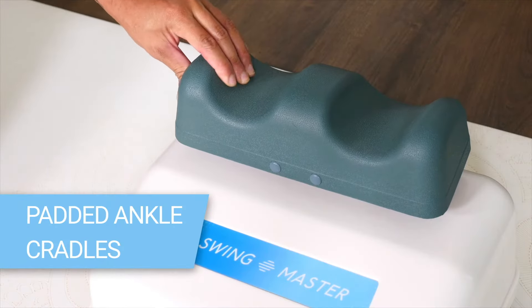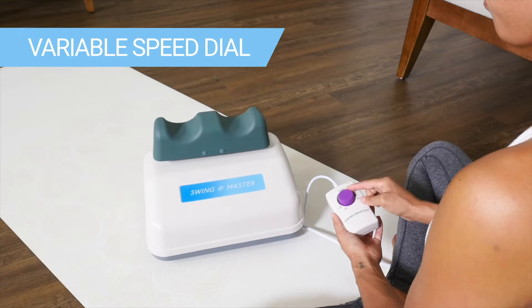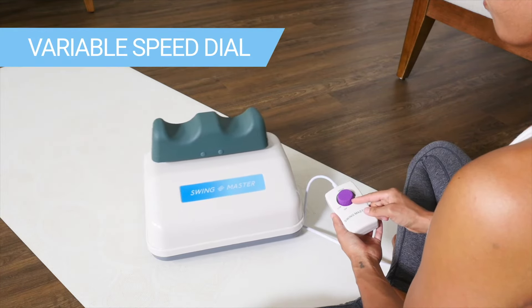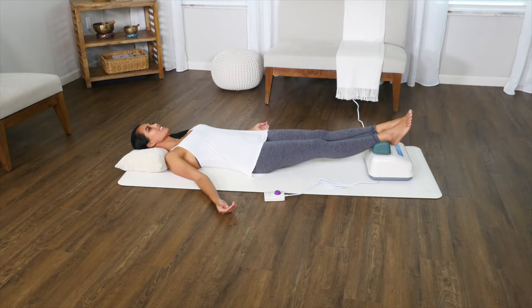It features comfortable foam padded ankle cradles and has a variable speed dial, allowing you to gently adjust the speed for the most effective treatment. The Swing Master offers everyone an option for a passive aerobic workout that is energizing.